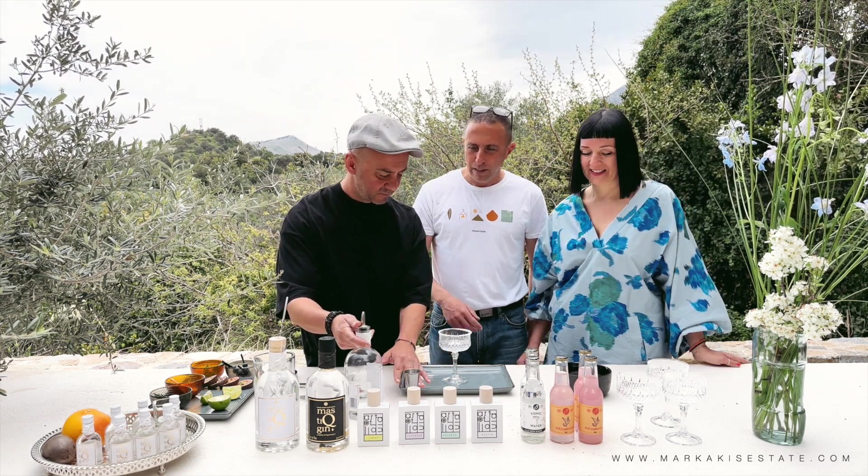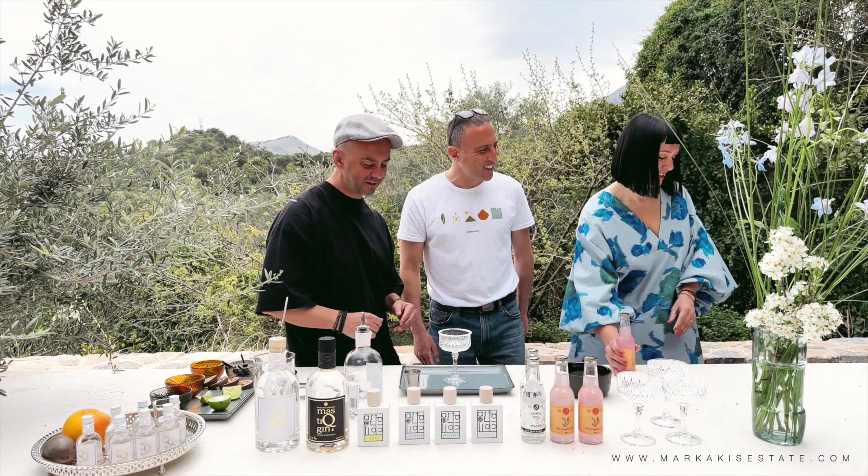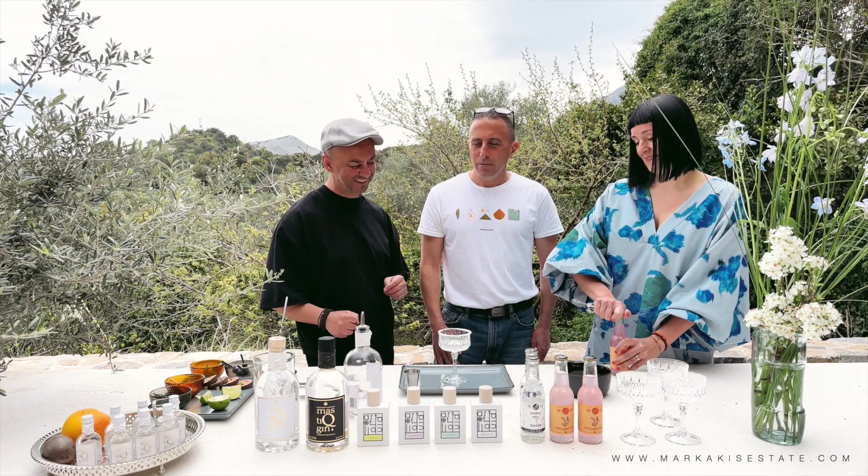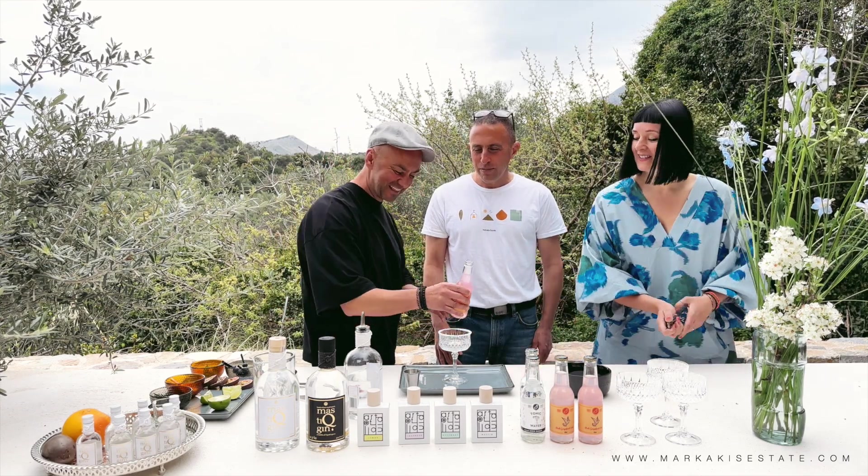Okay, there it is. I might go for a little more, but we're good — five points. We'll stick with five points in the beginning.